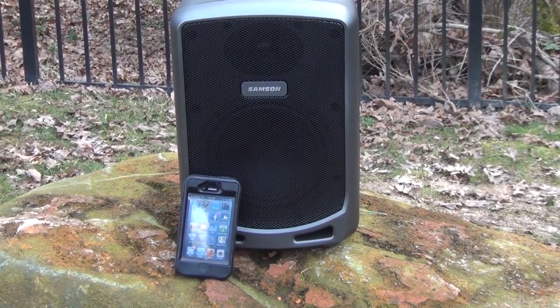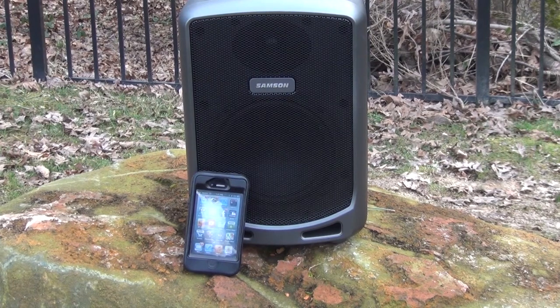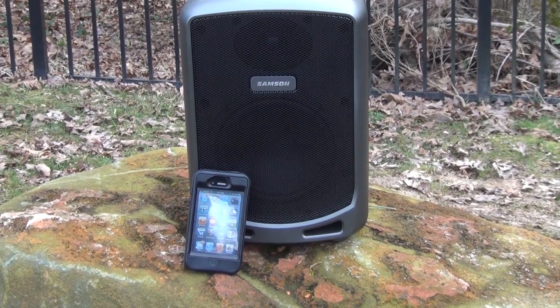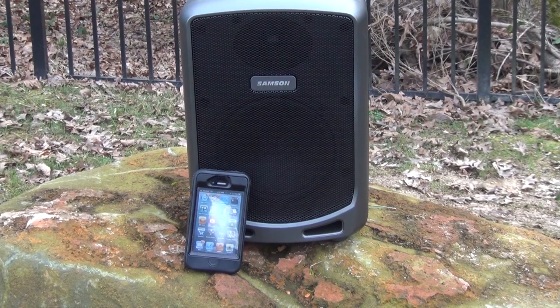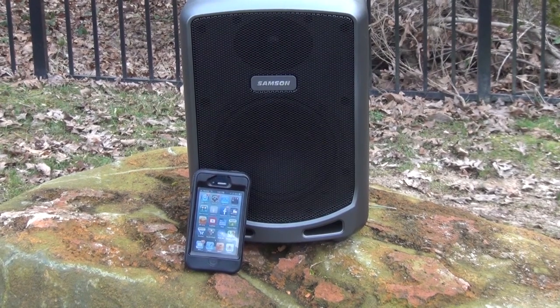To give you a little reference, there's my phone — you can see it's bigger than my phone, but it's definitely portable. The speaker weighs about 10 pounds, so it's not that big of a deal. Now we're going to listen to some nice non-copyrighted music, like Yankee Doodle, just to give you a feel for how loud this thing can actually go. So let's take a look at it.